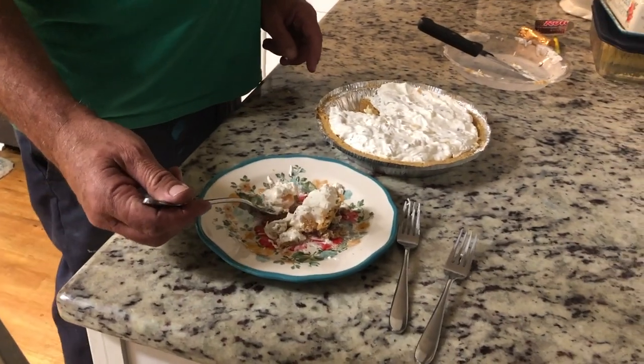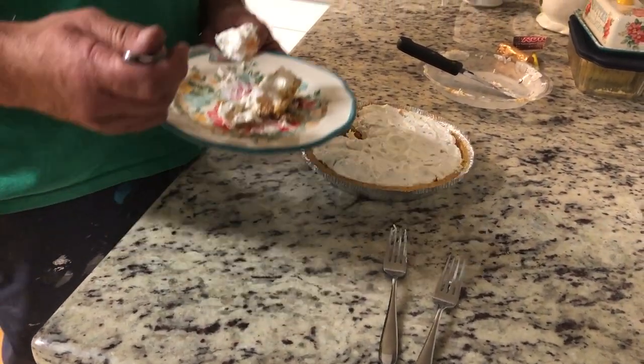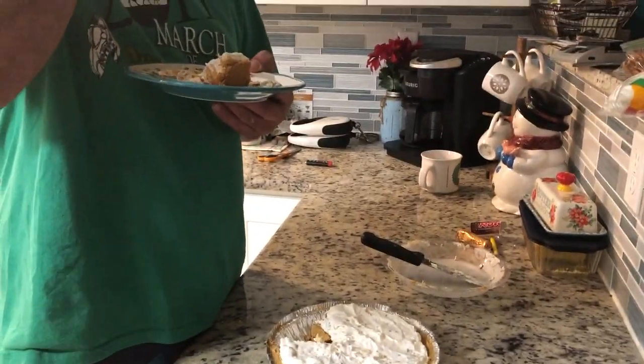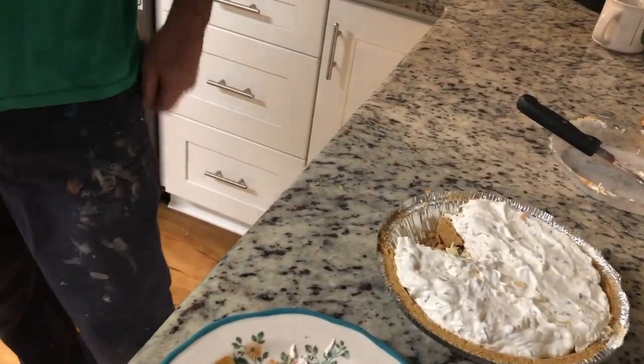Hubby: It's almost like that fruit salad you used to make — the Fruity Tooty, that green stuff. Stace: It's almost like that. Now if you add some gelatin to this... Hubby: You went back for another piece — that's a good sign! Do you like the grapes?